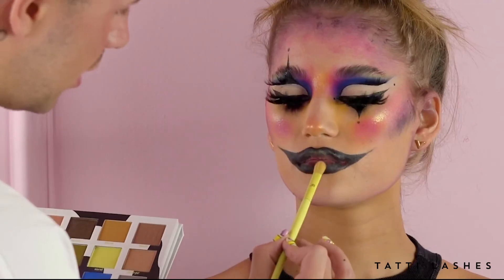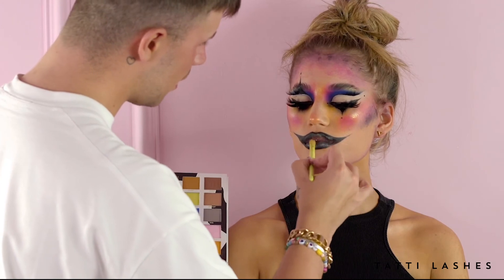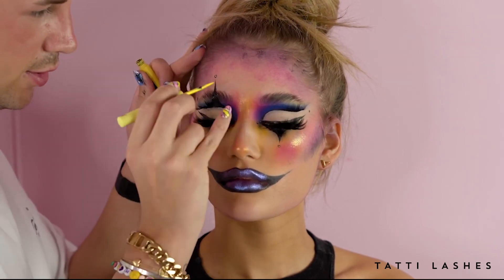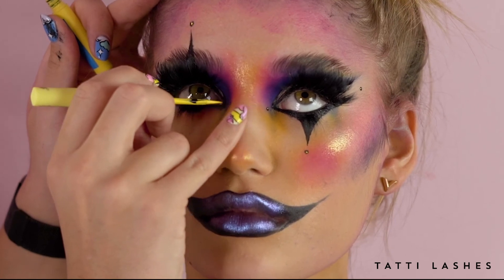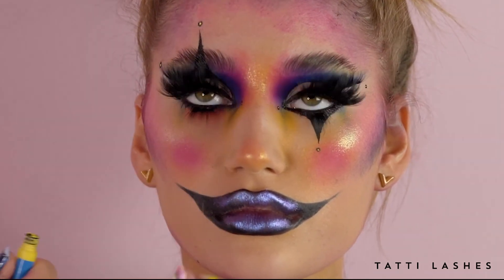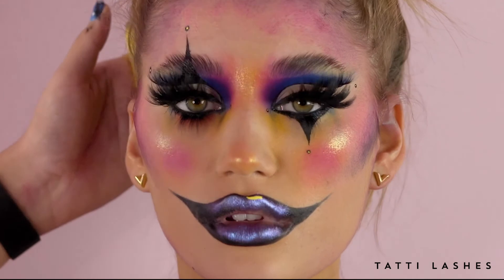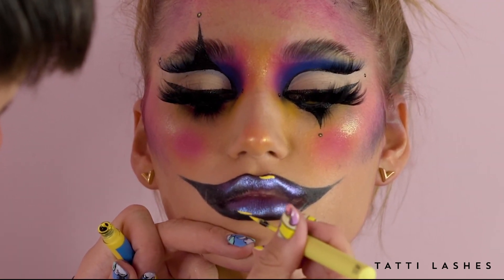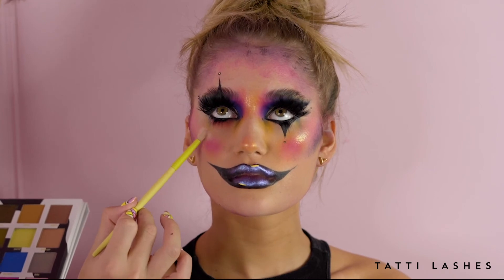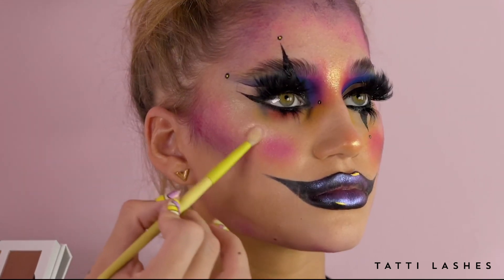Now I'm going to take some shimmers and buff this over the lip to give it a really beautiful gunmetal kind of look. Now I'm going to add some yellow accents to the dots that we've already done, just to really add a little bit of dimension to those areas. I'm also going to give it a little bit of an accent on the lip. And then just to finish it off, I'm going to go back in with a bit more of the Milky and apply more of this in certain areas — just so when she turns, you get a really beautiful glow.